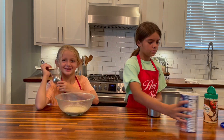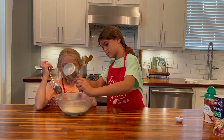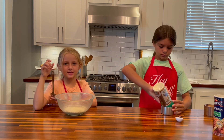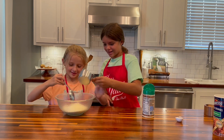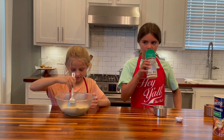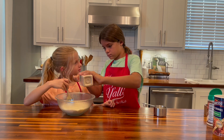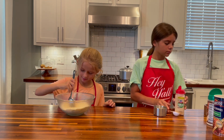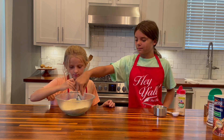One cup of breadcrumbs. Now we need one cup of parmesan cheese. And then can you measure out a tablespoon of the garlic? It smells like cheese and crackers. And then a pinch of salt, please, Courtney. Maybe two pinches of salt.